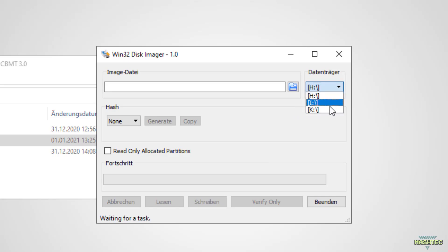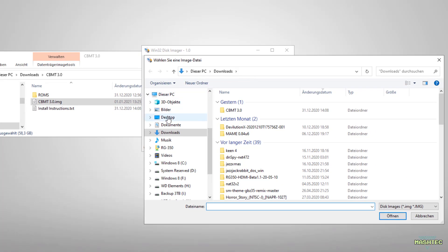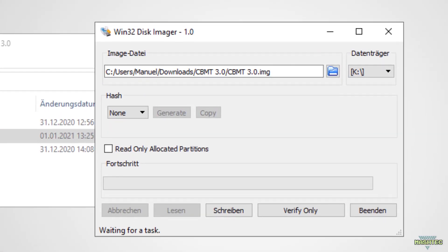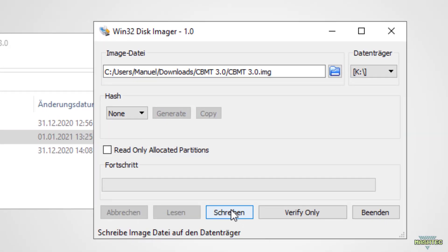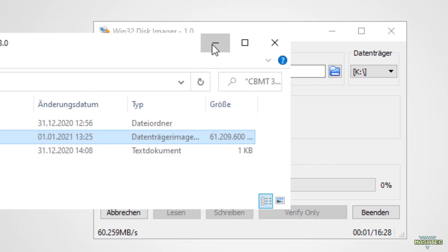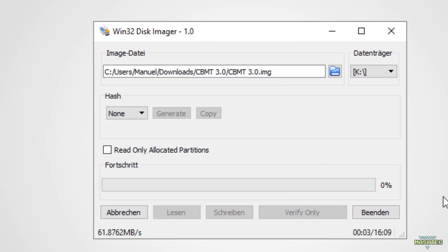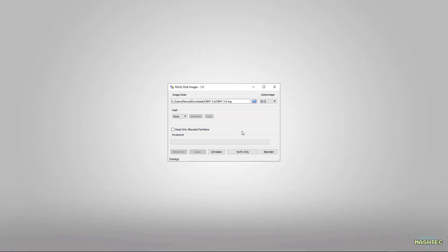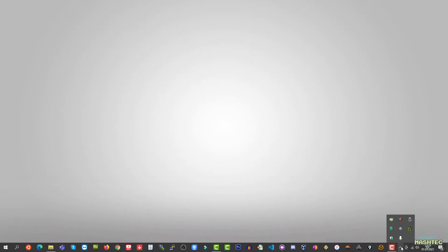The drive letter of my SD card is K, so I choose K from the list. In the next step, left click on the folder button and choose the image file from the download folder. After that we can start the flash process by clicking on Write and confirm the next dialog. The whole process took me about 16 minutes, so I will fast forward this step. After the flash process has completed, you can safely remove the SD card from your PC.